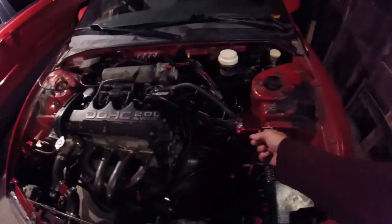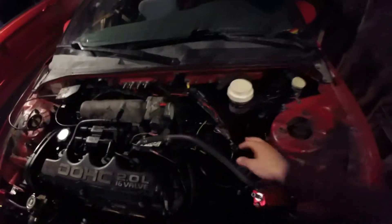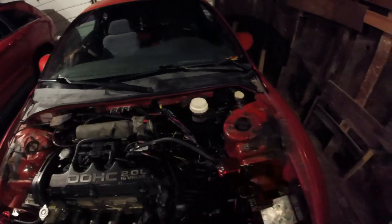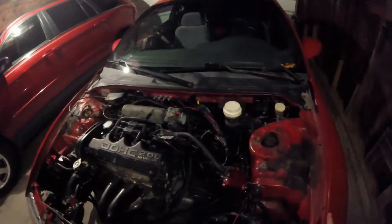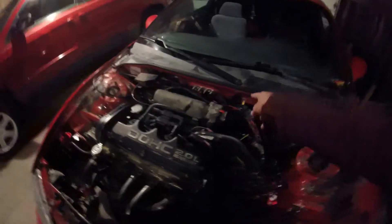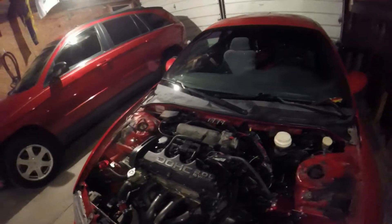First thing I'll start by doing is just getting this catch can out of the way. I already got my intake out of the way, and while troubleshooting the ignition issues I started peeling some of these wires up. I'm going to get this stuff out of the way, start undoing some of the tape holding bits and pieces of the harness together, then undo the few things holding the main Megasquirt harness in.